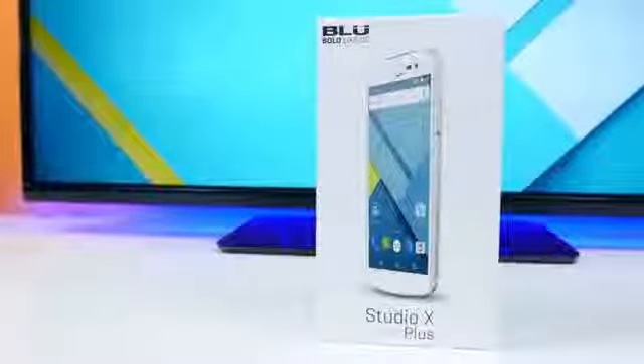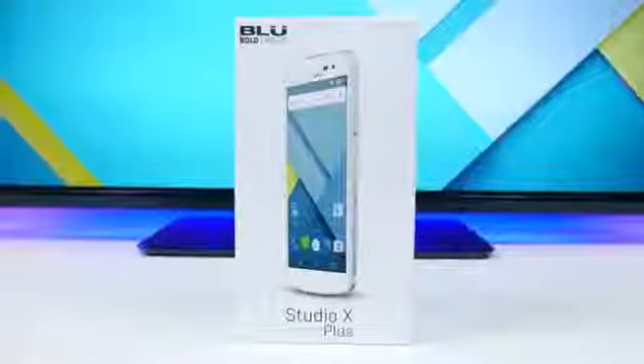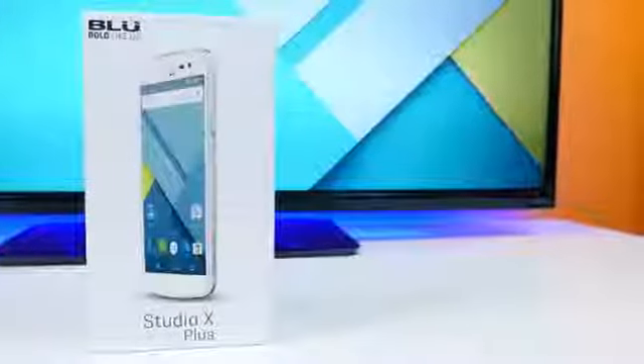Blue is back with some affordable new off-contract smartphones, this time around featuring a new design and better specs. So let's take a look at the Blue Studio X Plus here on PhoneDog and see what it's all about.